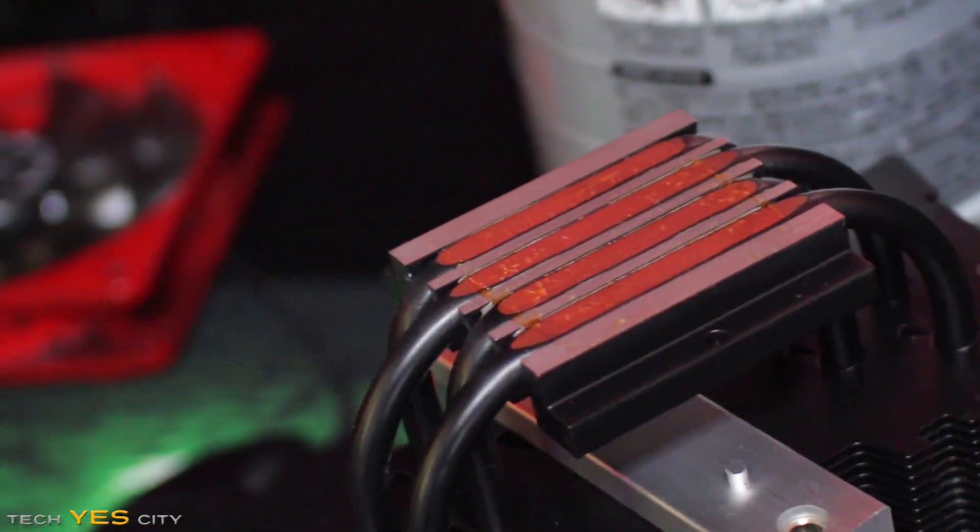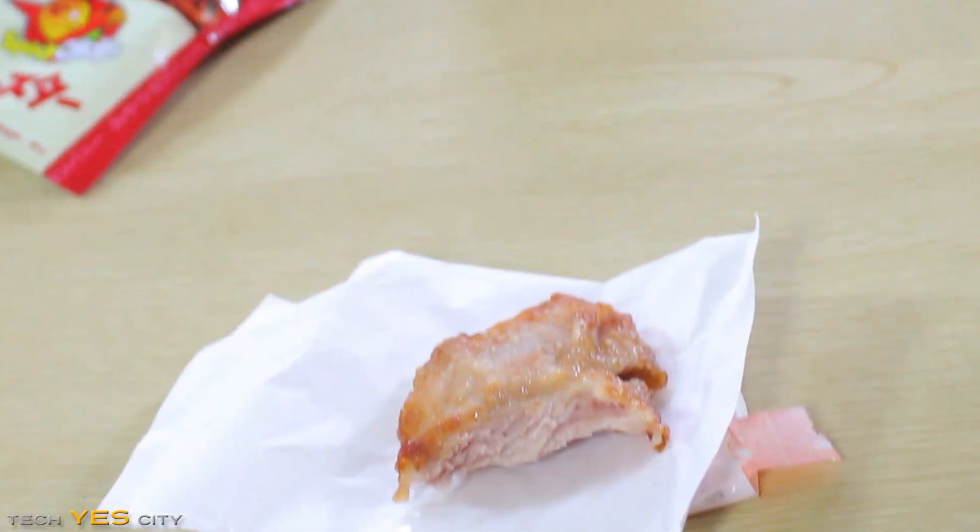Picture this: you've run out of thermal paste and you're hungry. Well, let's find out if a $1 piece of chicken can solve your problems, or better yet, can some Vegemite help cool that CPU down? Let's find out.